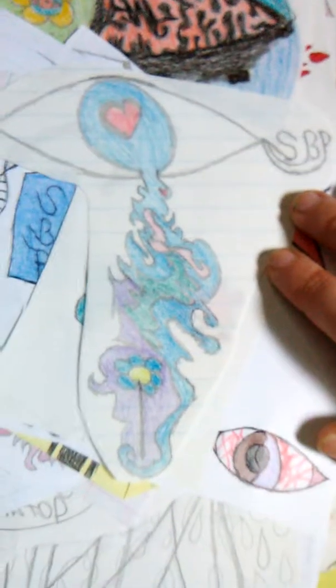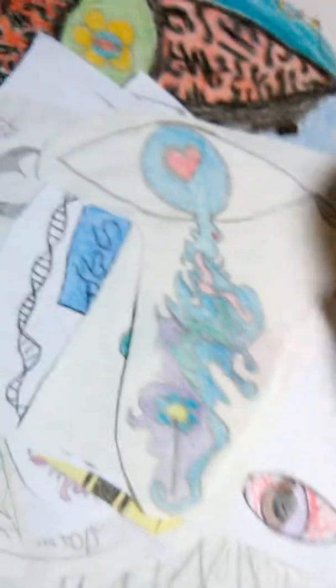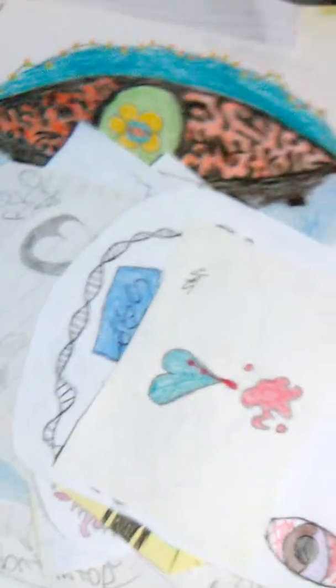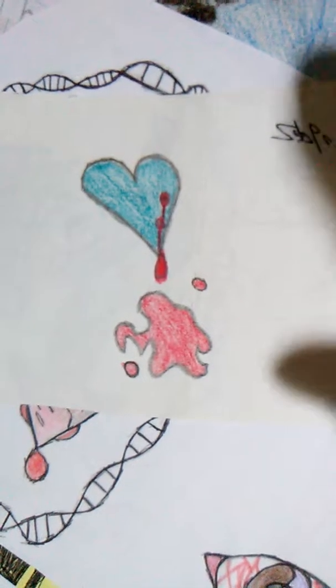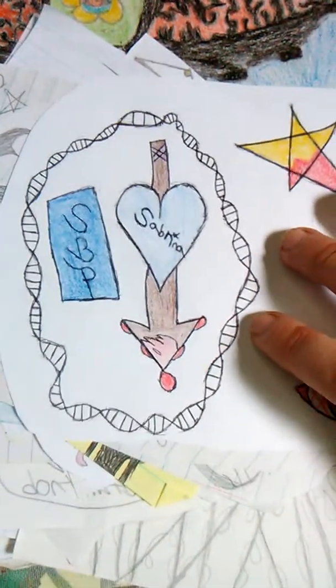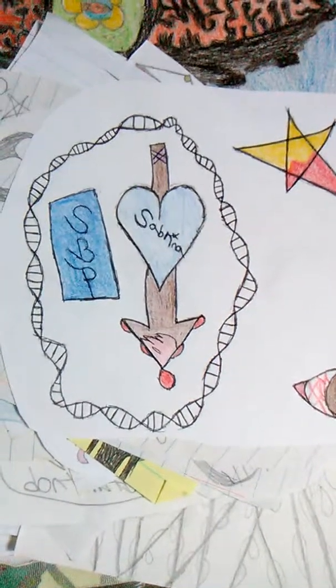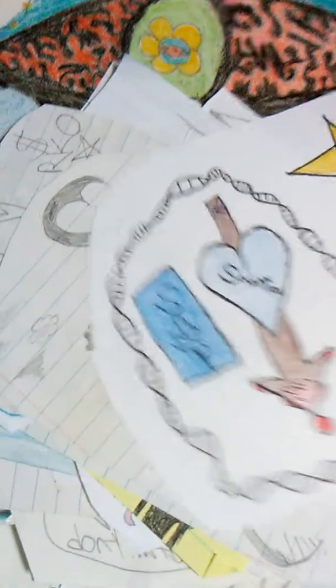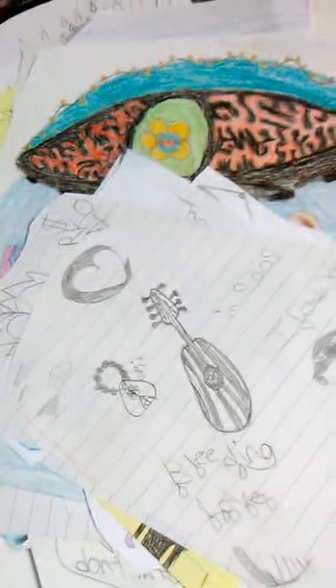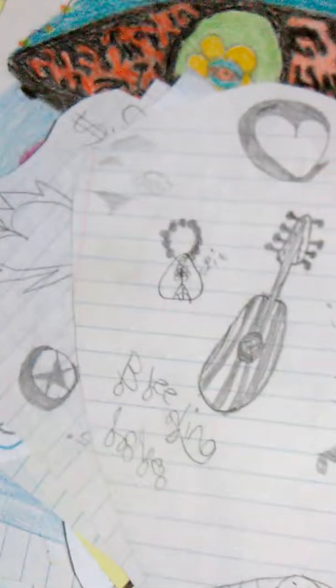I really like how these came out. Like, this was the best therapy I've ever had. Music and art are my two biggest things of therapy. And this is DNA, and I've always liked how it looked. I kind of want to do a whole series on it — different DNA strands twisting into each other. I think that would be pretty cool.